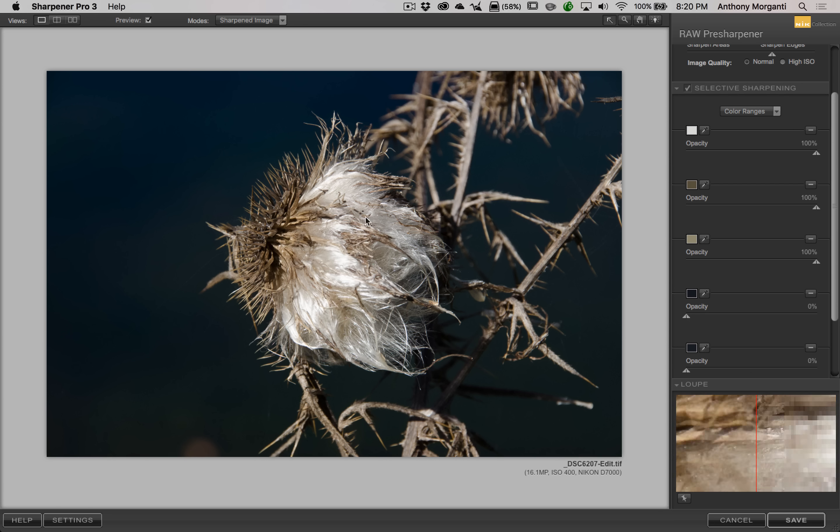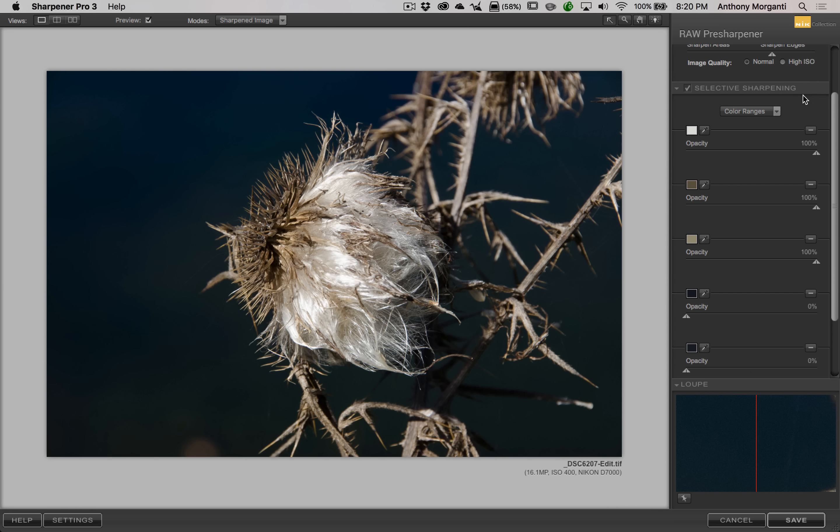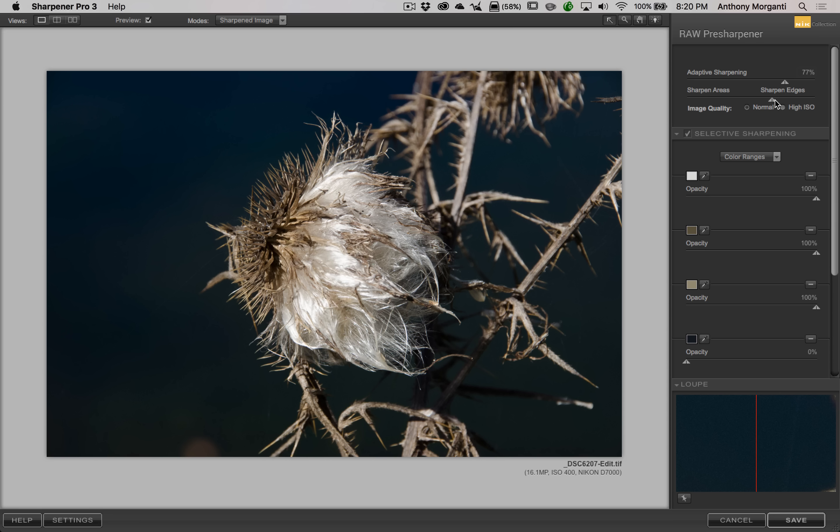There is our sharpened image. You could zoom in and readjust the sliders, but I'd suggest you don't lose a lot of sleep over it. Also, there's an image quality setting — Normal or High ISO. Clicking High ISO just backs the sharpening off a little bit, while Normal applies sharpening a little heavier — pretty much to avoid sharpening ISO noise. This image was ISO 100, so we'll leave it at Normal. I'm considering this done, so I'll click Save and it will process and return us to Lightroom.